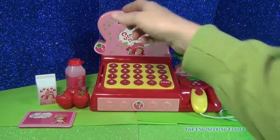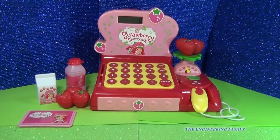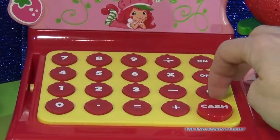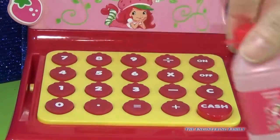So when I scan, it doesn't have anything to do with the calculator, but it's still super fun. So it's a traditional calculator — let me clear it out.